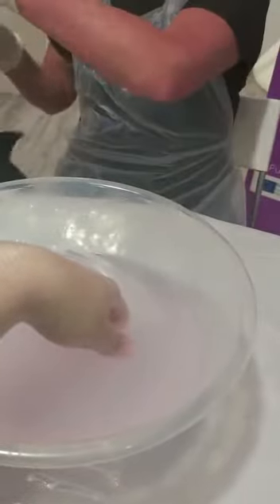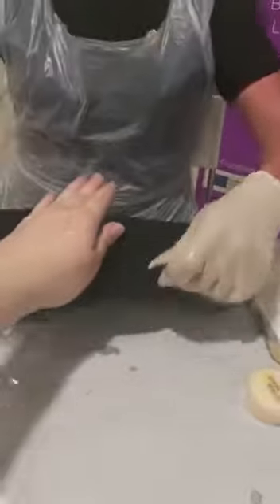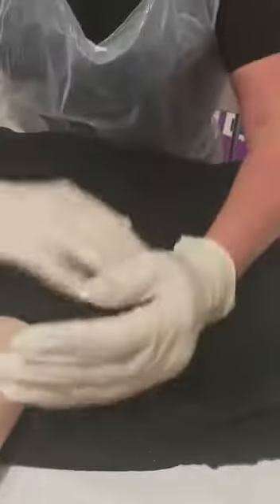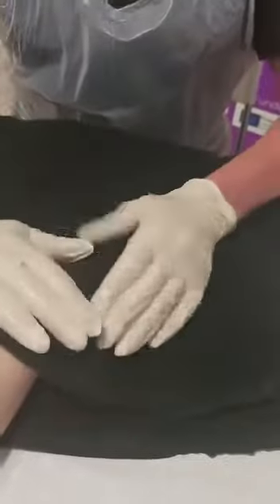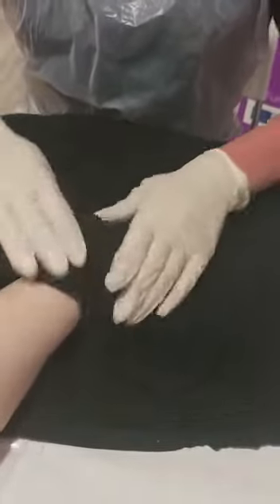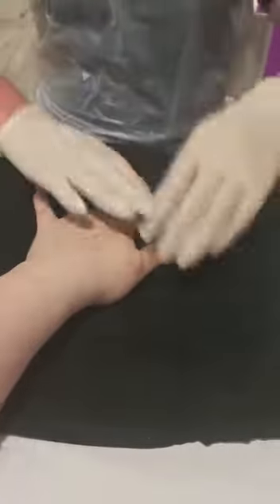Now once I've done that, I've got my towel. I'm going to put my towel on the desk first — which was on my knee — remove the water, place the client's hand on it, and dry the client's hand. All towels need to be washed at 60 degrees to ensure they are nice and clean.